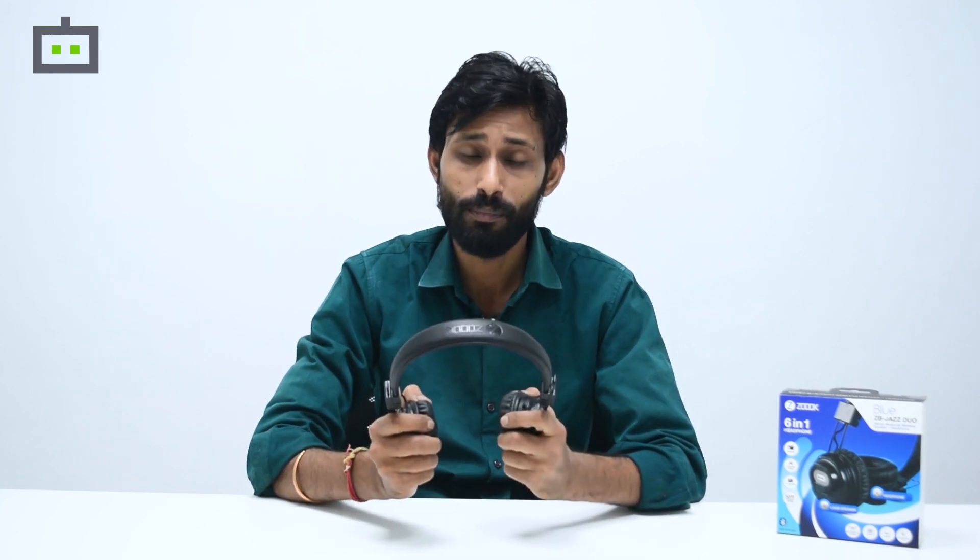The Zouk Jazz Duo is one of the best-sounding wireless headphones which you can buy under Rs. 1500. It is compact and has a very light form factor and offers an old-school yet eye-grabbing design. Features like microSD card support, FM radio, and the ear cups doubling up as speakers is why you should go for this device. There is no compromise when it comes to the audio quality, specifically the internal speakers. The battery backup is another strong forte of these headphones. I would suggest this product solely for its audio, design, and not to forget the cheaper price tag.